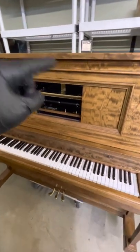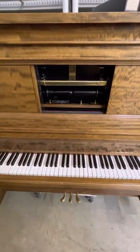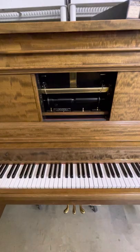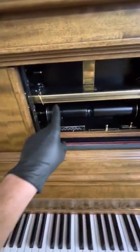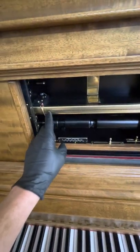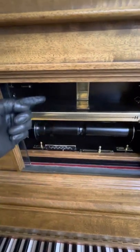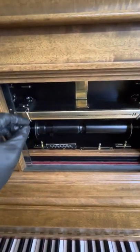This is an Amplico tutorial for the Hanes & Co reproducing Amplico. Here we have our tracker bar. You want to try not to touch it with your fingers, as it does not have a finish to protect it from oxidizing, so just try not to touch it too much.